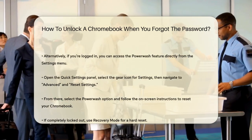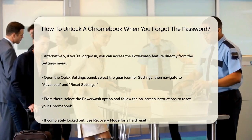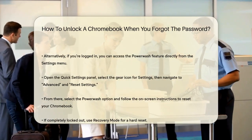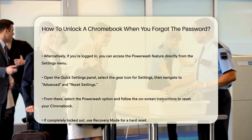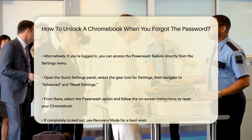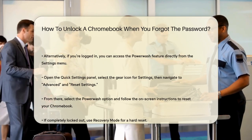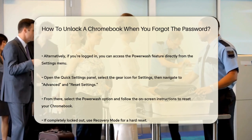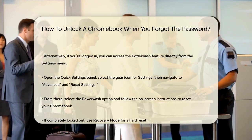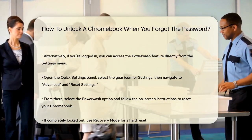Another method is to use the Power Wash feature directly from the Settings menu. This is a bit more straightforward if you're already logged in or have access to the settings. Open the Quick Settings panel from the bottom right corner, select the gear icon to go to Settings, then navigate to Advanced and find Reset Settings at the bottom of the left window. Select the Power Wash option and follow the on-screen instructions to reset your Chromebook.